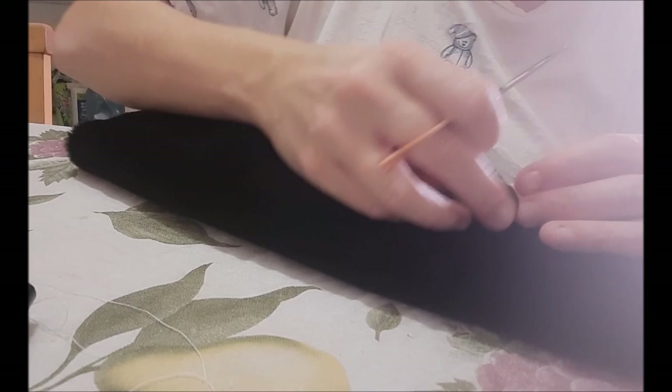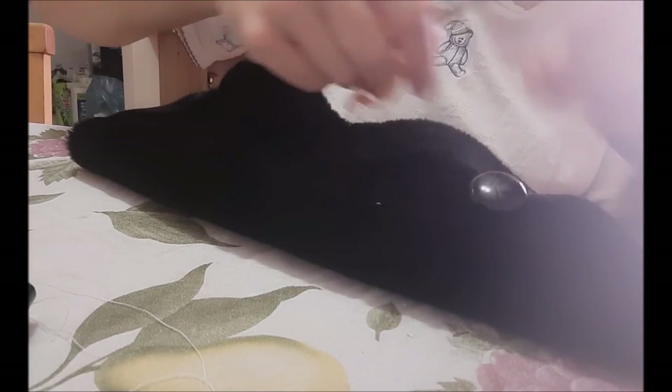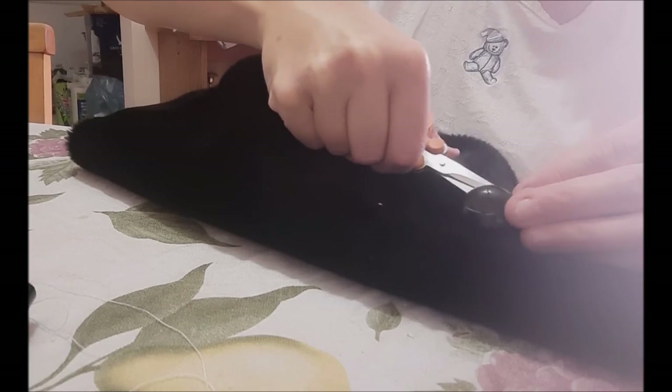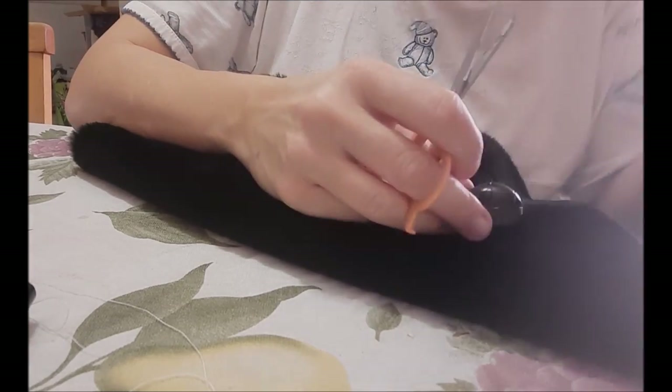Then I take my scissors and cut the end, and go back to the other side where the end was — if I can see it, I cut it; if I don't see it, I don't bother. Yeah, I can see it a little bit, so I'll cut it. And there is your button.